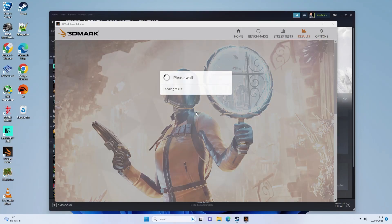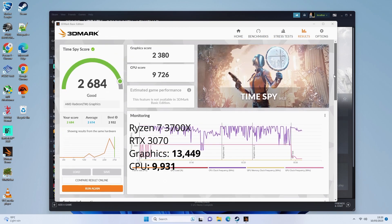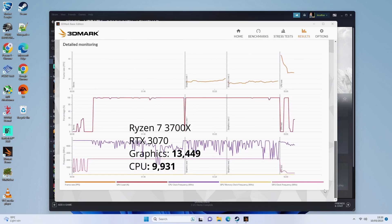Moving on to Time Spy, the results are fairly similar: 2684 overall, which is pretty good — graphics score of 2380 and CPU score of 9726, which is very close to my 3700X. Not quite beating it, but for the size, and using about half the power, it's just ridiculous how well this thing is doing.